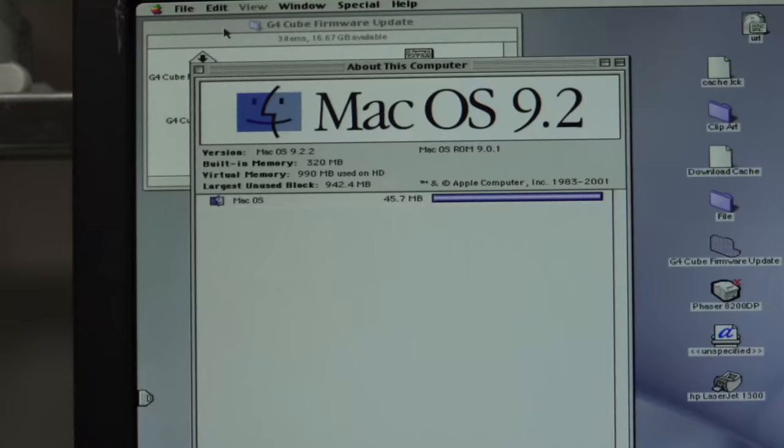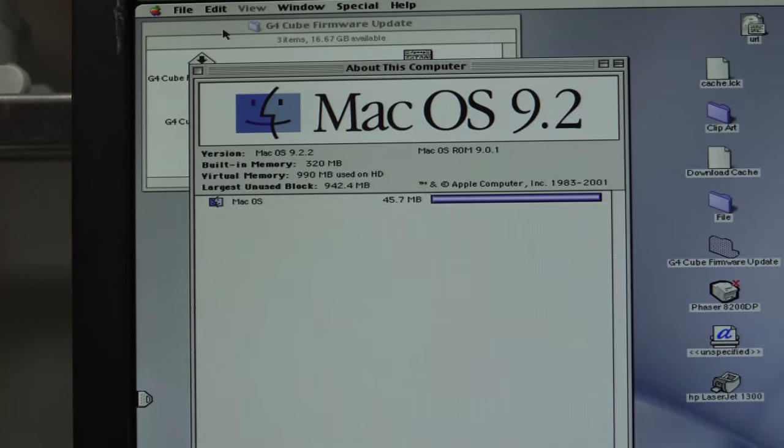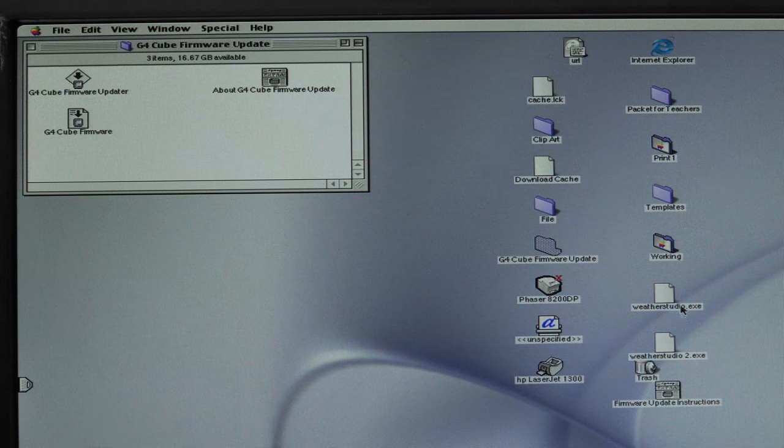There you go - Mac OS 9.22, Mac OS ROM 9.01, built-in memory 320 meg. Someone's been running Weather Studio on here - they've updated the firmware, so presumably they've updated it to the latest. Packet for teachers. Internet Explorer.